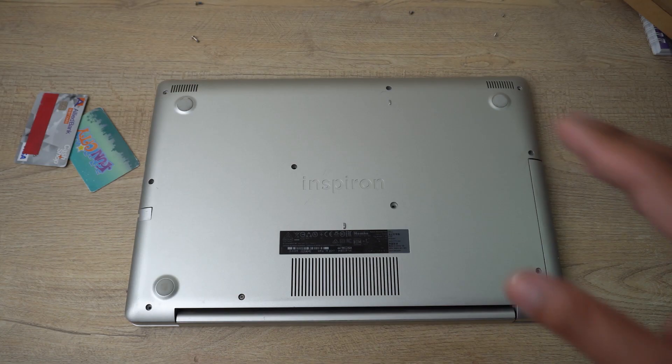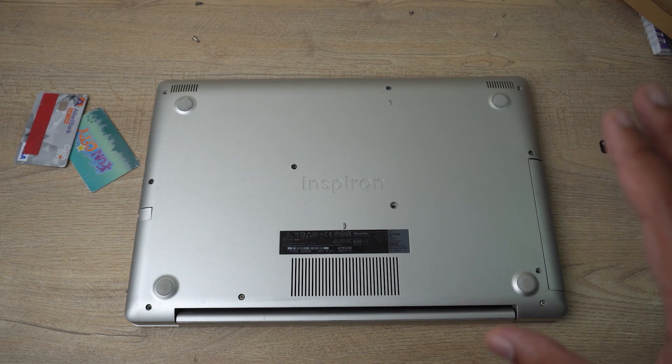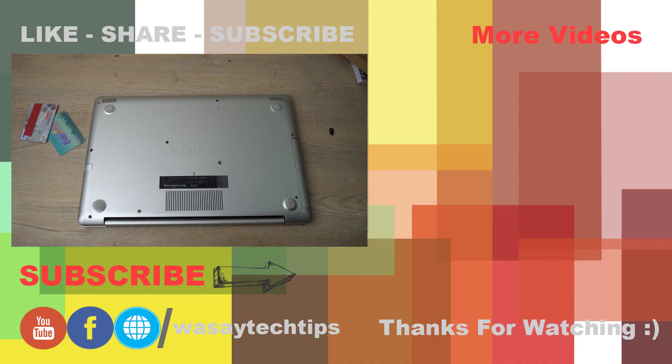My tip: when you buy a new battery, charge it to full 100% the first time. Don't use the laptop right away with a fresh battery — make it fully charged first, then use it. That's all for now. This is how you replace your battery on the Dell Inspiron 5570. If you liked this video, give it a thumbs up, write any questions in the comments below, and subscribe if you haven't. Thank you for watching and stay safe!